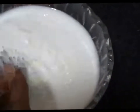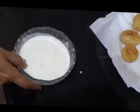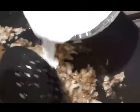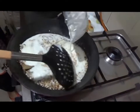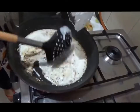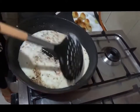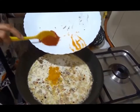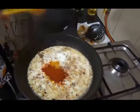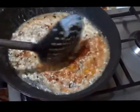Beat the curd well so that there are no lumps and it is uniform. Gradually add it to the pan, stirring it thoroughly. Now we add the turmeric powder and the chilli powder. Mix it well and cook until the oil begins to separate.